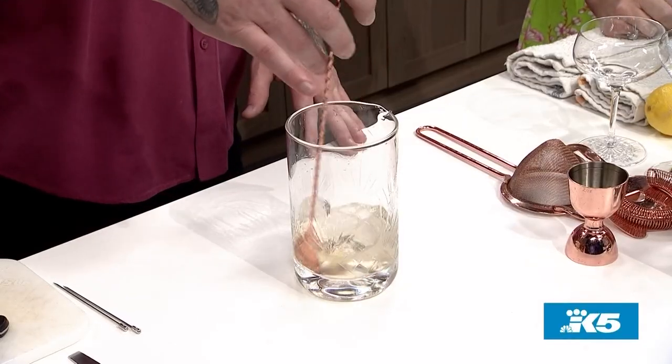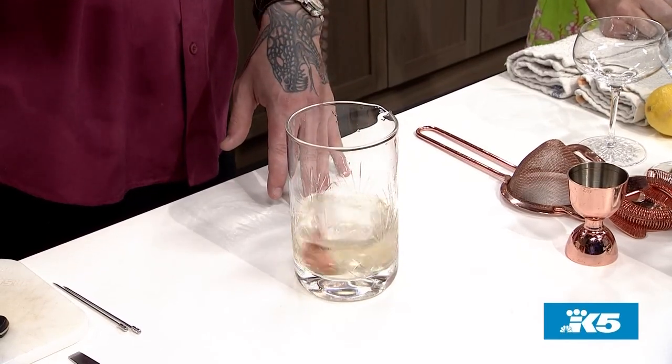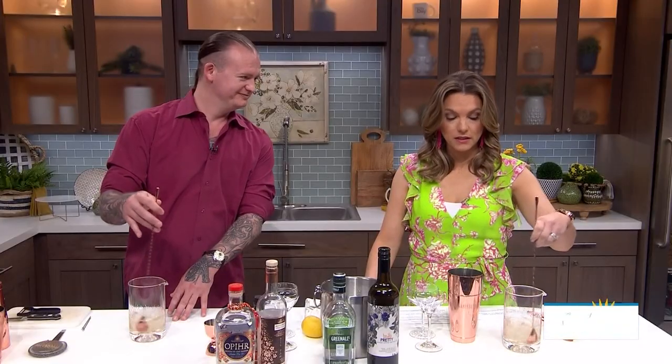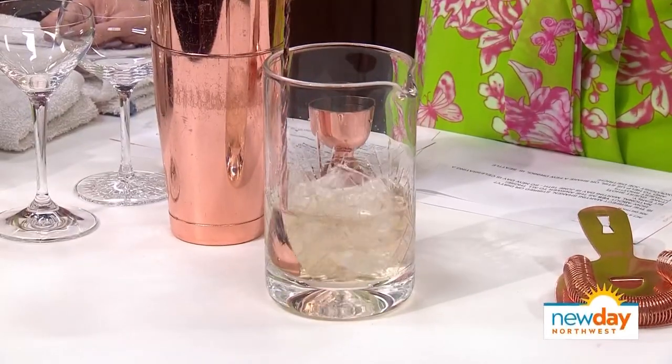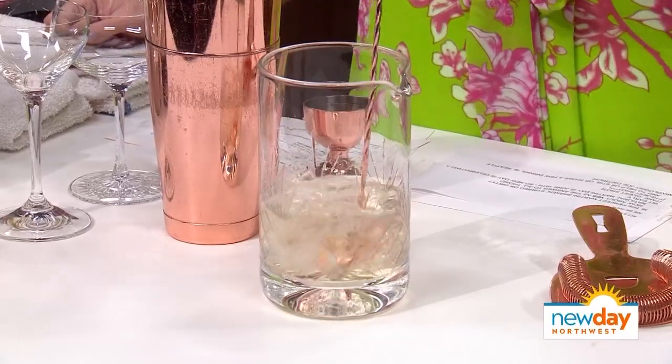Now we're going to stir. I like to just grab a spoon, try to keep the back of it on the outside of the glass, and just get the ice to kind of move around gently — so it just does its own thing almost. That's why we like to use these really long spoons; the extra length gives it a little bit more of a fulcrum.